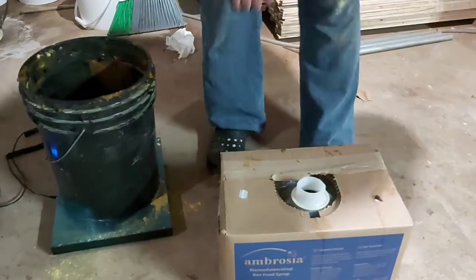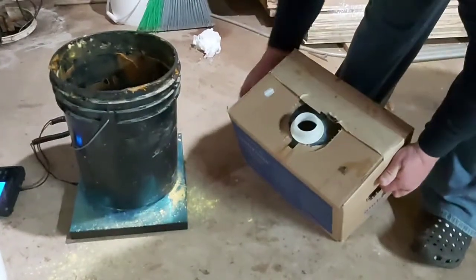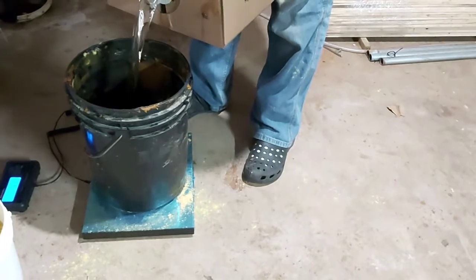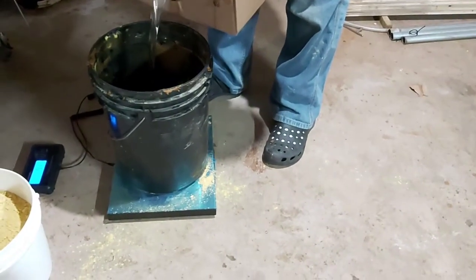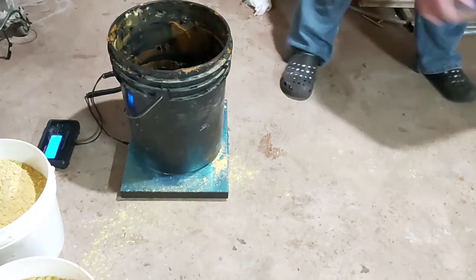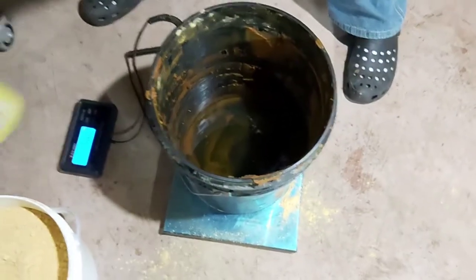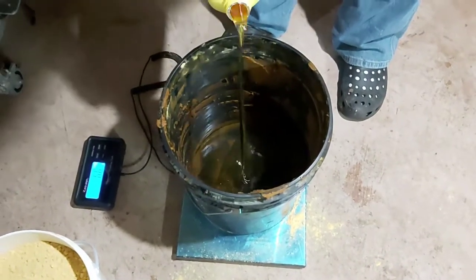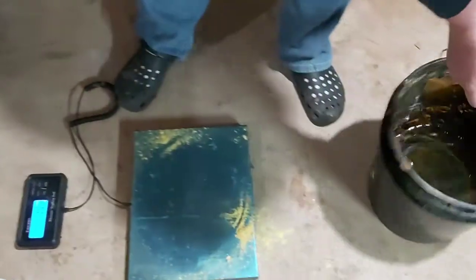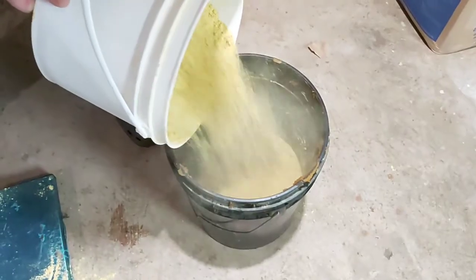How much of this do we need? We need 6.5 kgs to make a 59% syrup recipe. It's a little much but it's not a big deal. And then a little splash of oil — very important to put the exact amount in there. This should give us about 11 kgs of patties.